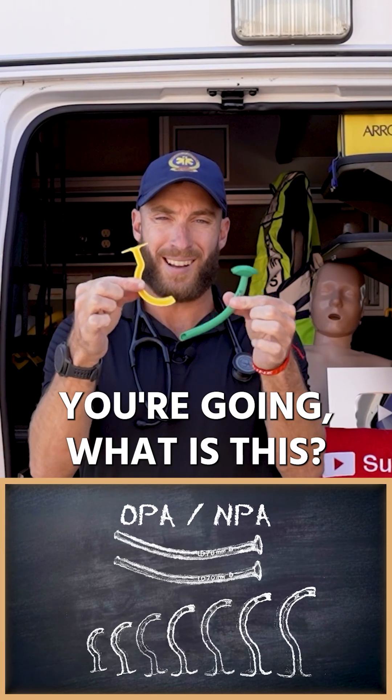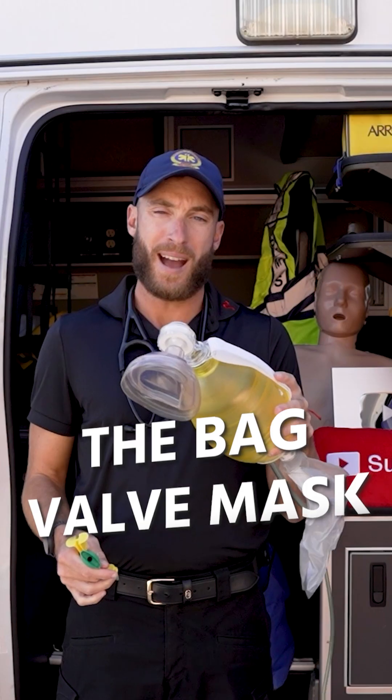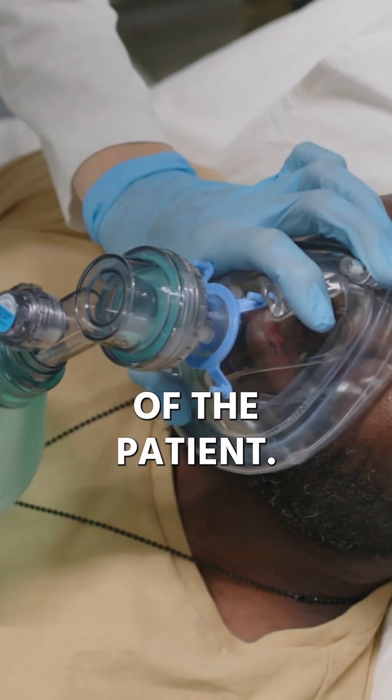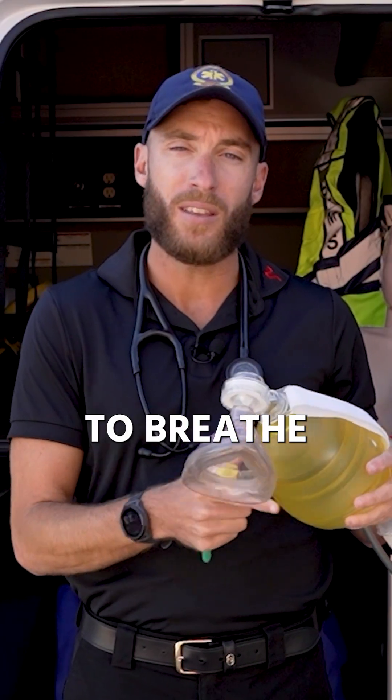If you're bringing to EMS going, what is this? Remember earlier here, we talked about the bag valve mask. This is our BVM. This is going to go over the nose and mouth of the patient, and we're going to use this attached to oxygen to breathe for the patient.